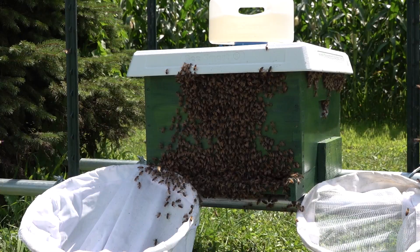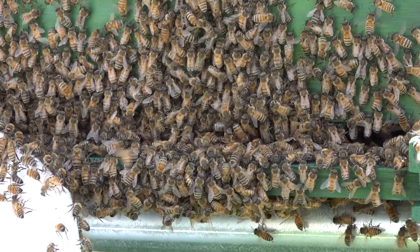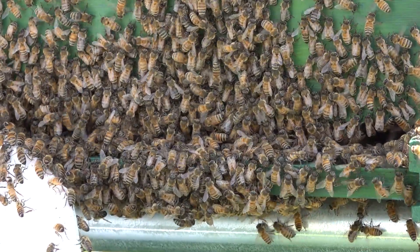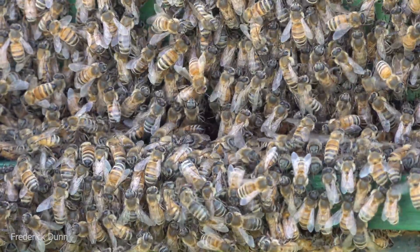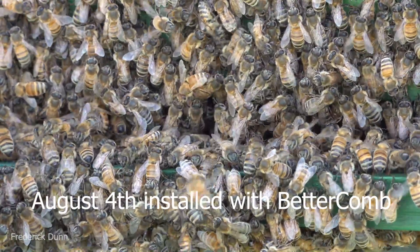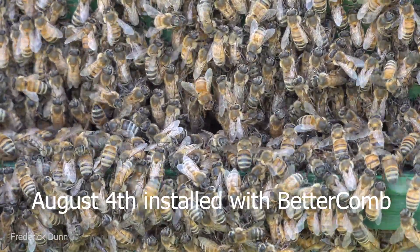The bees look pretty calm - I think the queen's in there. Look around to see if any bees are lifting their abdomens - off to the left you can see that light-colored patch. That Nasonov gland is being shown and they are attracting the other bees in. That tells me the queen must be around.